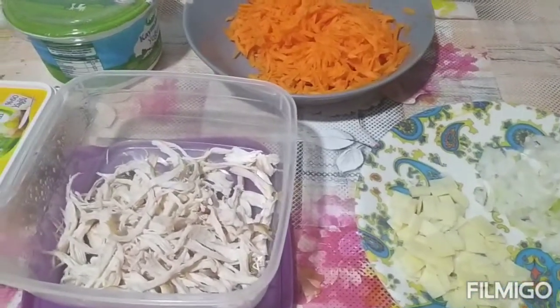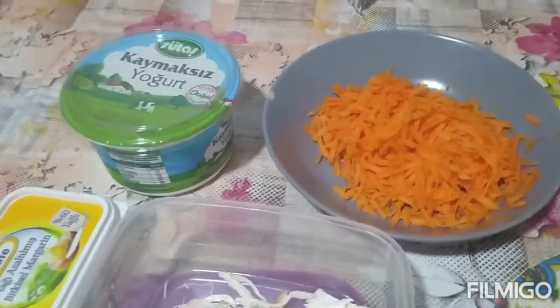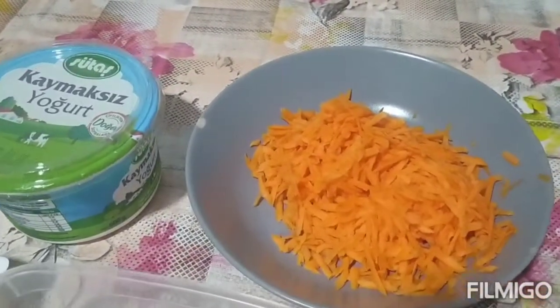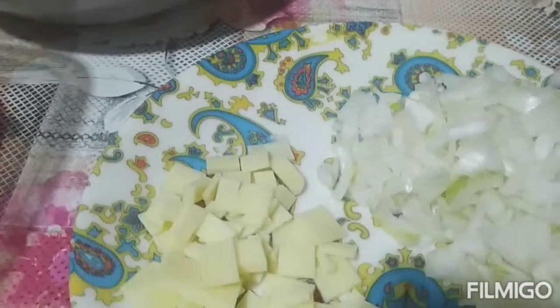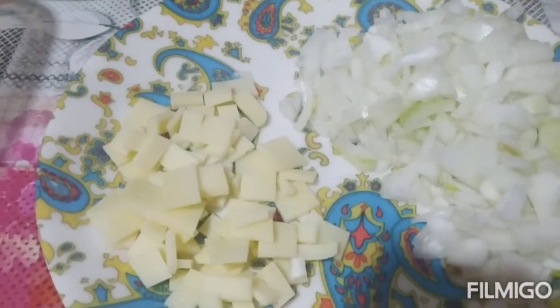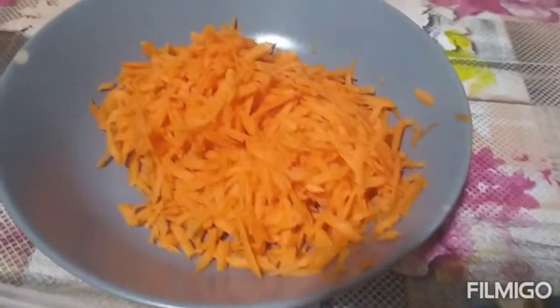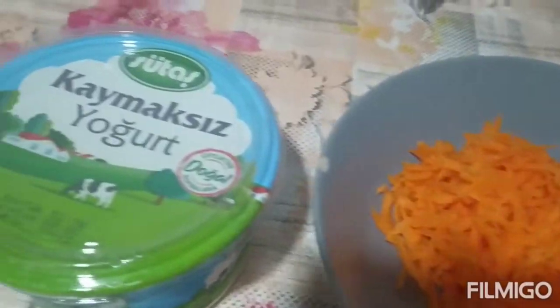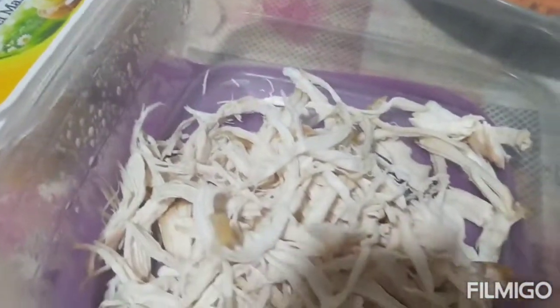Hello guys! Mapagpalang araw po sa ating lahat. Ito po ang inyong kamamski guys. Gagawa po tayo ng ipalaman natin sa bread guys. Ito po ay ang aking recipe for tonight. Kung hindi pa kayo nakapag-subscribe sa aking channel guys, please don't forget to subscribe, like, share. At pakita din po yung aking notification para updated po kayo sa aking videos all the time.